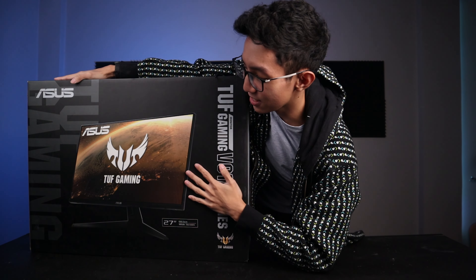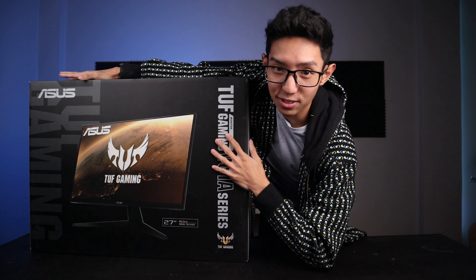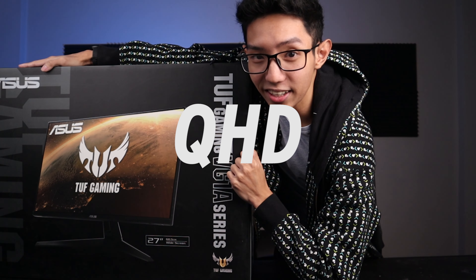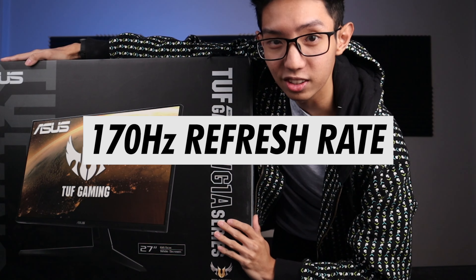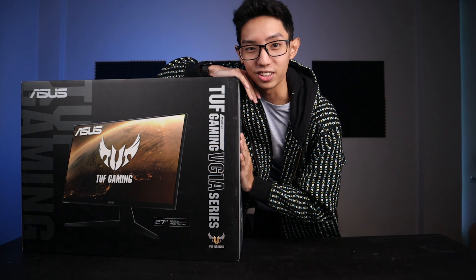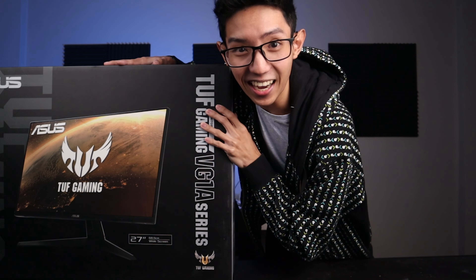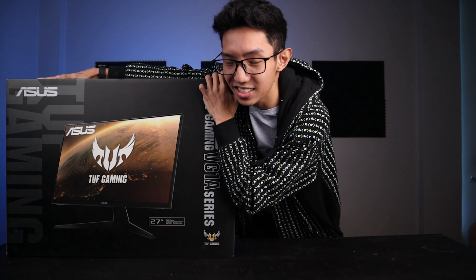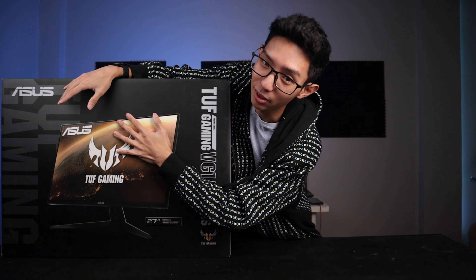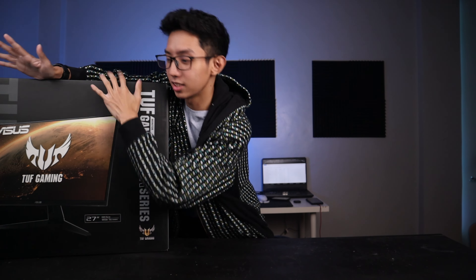This is my new ASUS TUF Gaming 27-inch 2K Quad HD 170Hz overclocked gaming slash editing monitor. Sobrang bigat niya in a good way, kasi this thing packs with tons of features. Kaya siya ganun kabigat — alam mo na maganda ang isang produkto kapag mabigat siya.